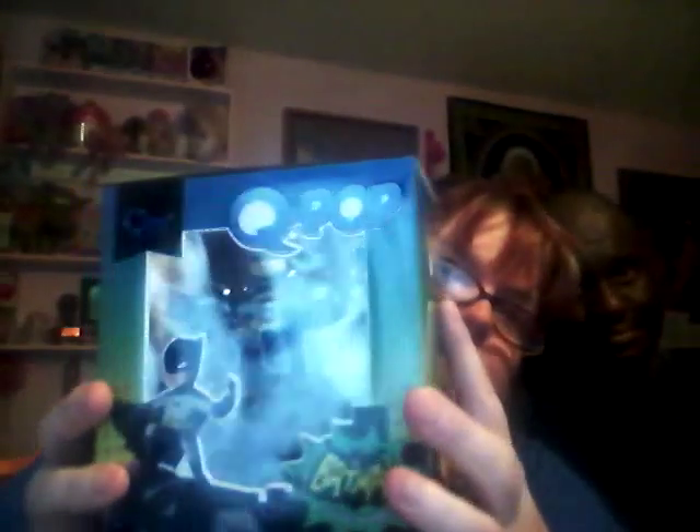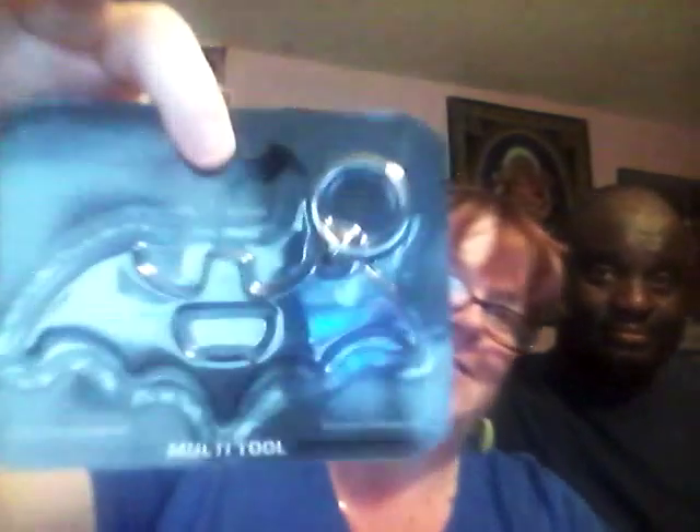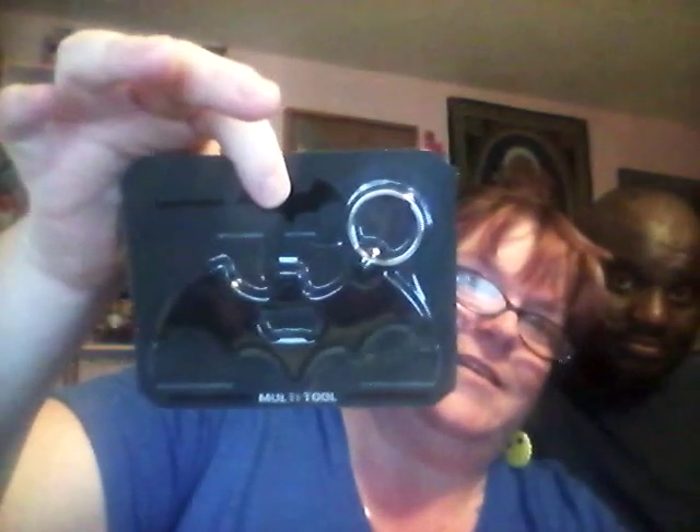The first thing we got in here is a Batman Classic Series Q-pop. I don't know if you can see him — there he is. What do you think, honey? It's kind of groovy. And then we got this — it's a Batman multi-tool. It's a Phillips screwdriver, flathead screwdriver, keychain, and bottle opener. And that's cool. That's so neat.